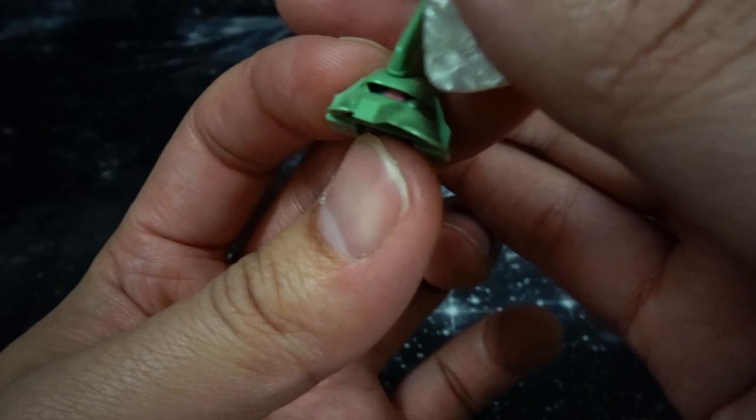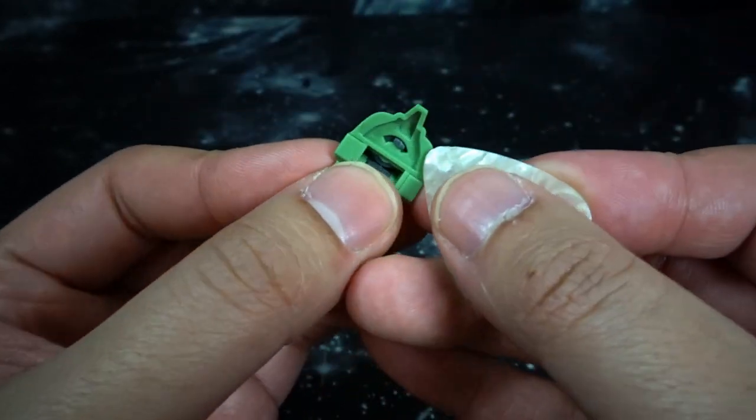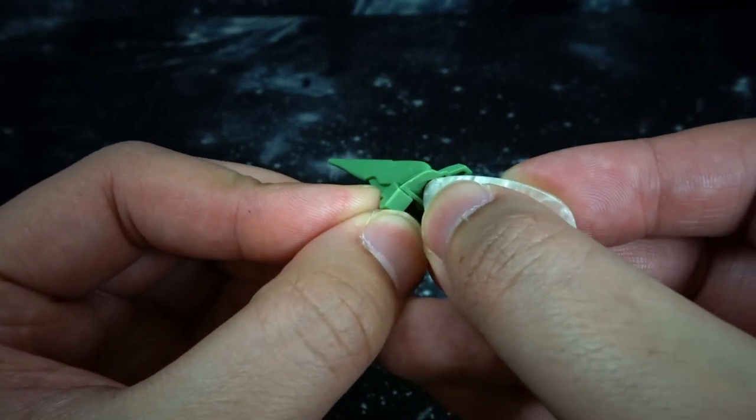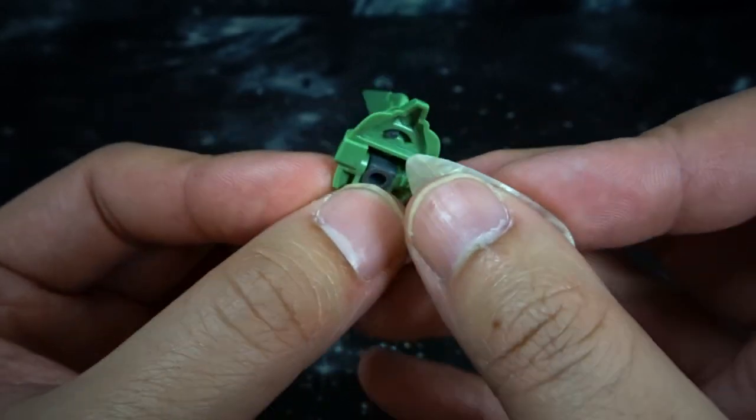I did remove the head to show that there is movement for the mono eye — there's just a pink sticker underneath. Using something like a guitar pick or toothpick, you can just move the mono eye around.